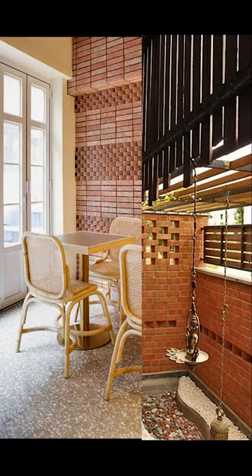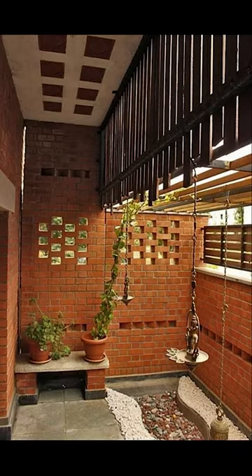Welcome to Interior Mind. In today's video we'll be seeing about how to decorate your brick wall, so let's go!